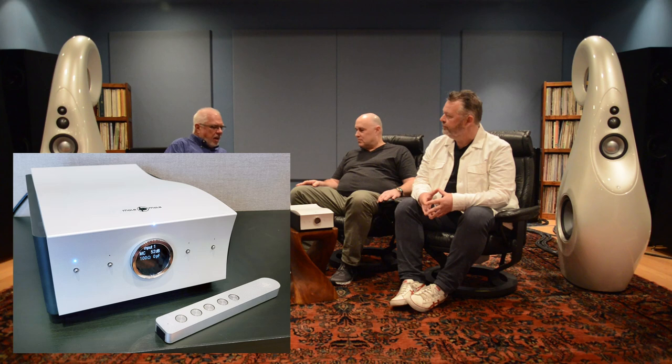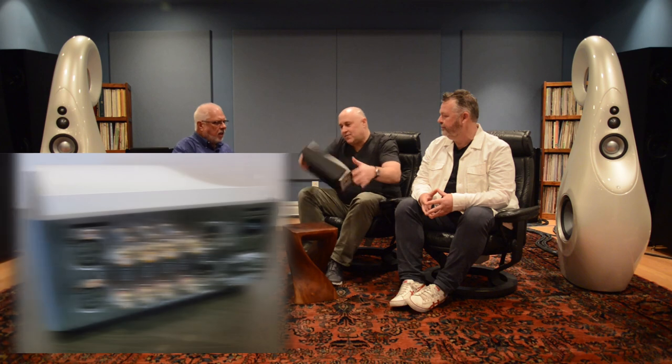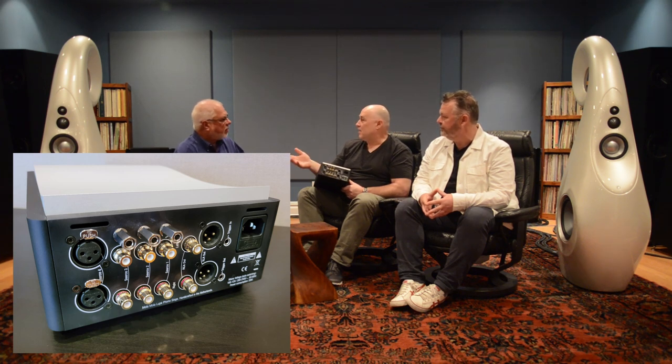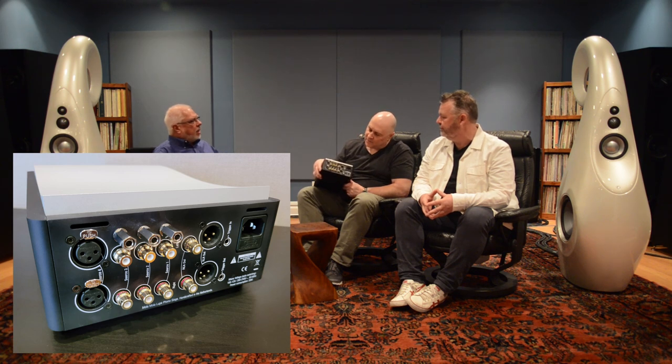Now, this thing has four inputs. It has a set of XLRs and three sets of RCA, so it'll do four — a couple of tables with up to four arms. It has two outputs: XLR and single-ended out, which you can switch between them.